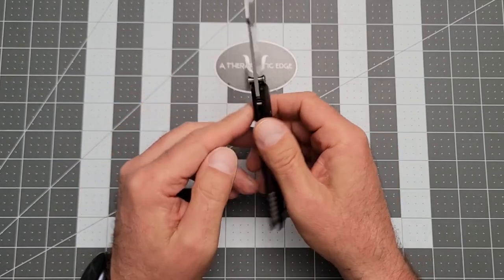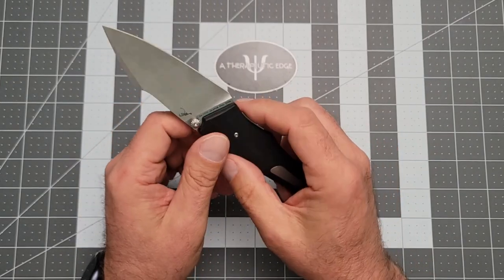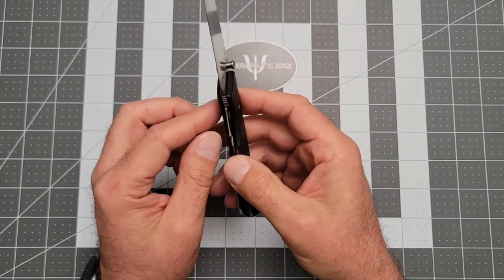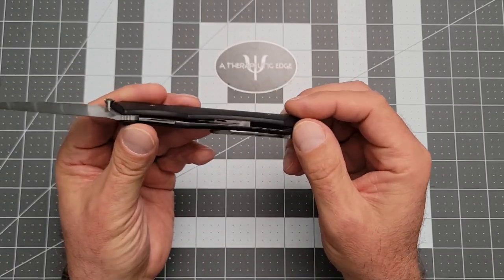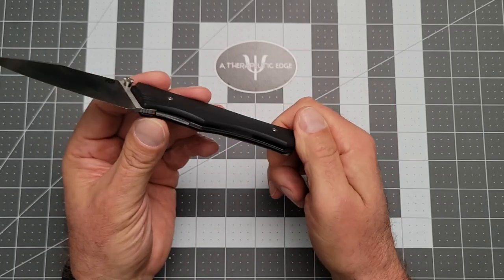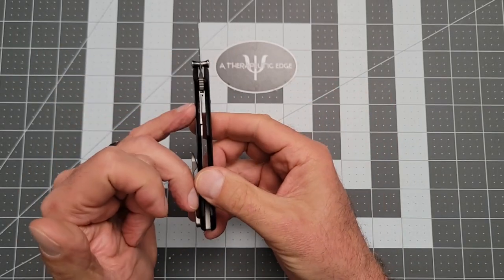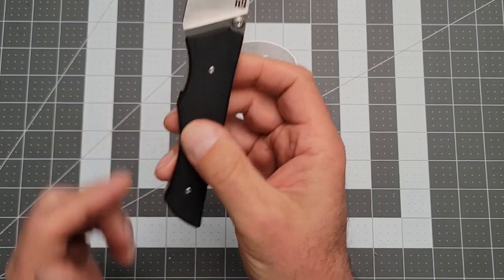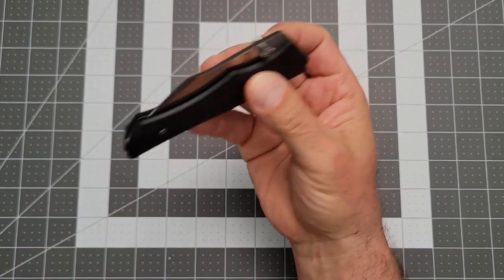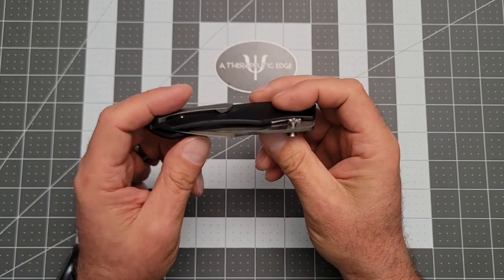It's a liner lock — not a frame lock, a liner lock. The liners are really milled and inset into the G10, so they don't show at all except right here where there's a nice lift. Your thumb gets in there super easy and it closes very easily. I really like the way they did that.